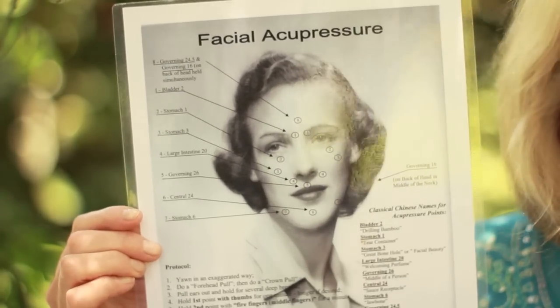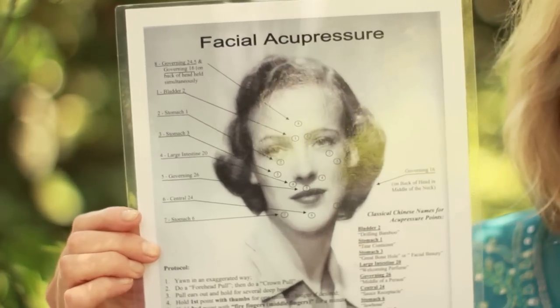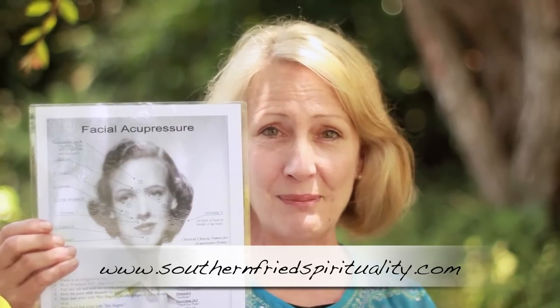This is a chart of the technique I'm going to teach you. You do it about five minutes a day for 30 days, and you should notice a big difference. You can buy a chart on my website, www.southernbridespirituality.com, or you can just watch me and do it with me. I won't do the technique for the whole 60 seconds per point just for the sake of this video, but you should press on each point for about 60 seconds to notice the biggest difference. Let's begin.